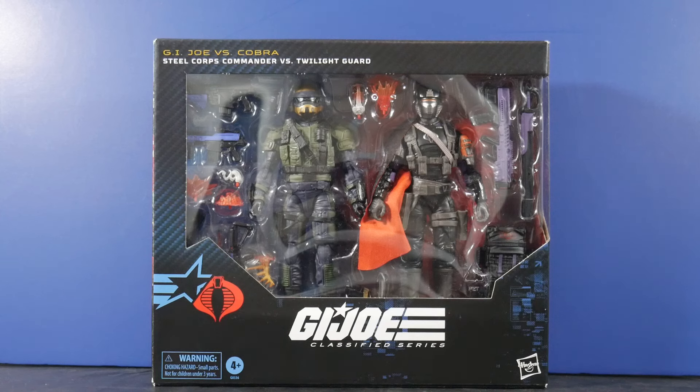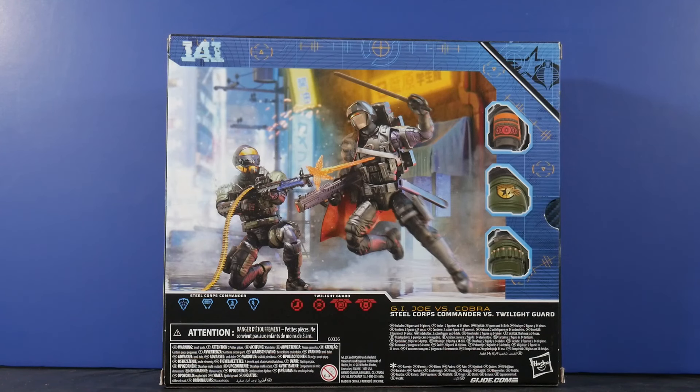We have a leader now for the Steel Corps, which is building up. When you take into consideration the Steel Corps Trooper 2-Pack, those packs came with three additional helmets so you could pass them around to other Joes — they could be honorary members by having those helmets. A few other figures have come with their own helmets too; Clutch comes to mind. As far as the Twilight Guard, this is the first I've seen of this particular division of Cobra, and he's looking pretty good. We'll see what's up when we get him out of the packaging.